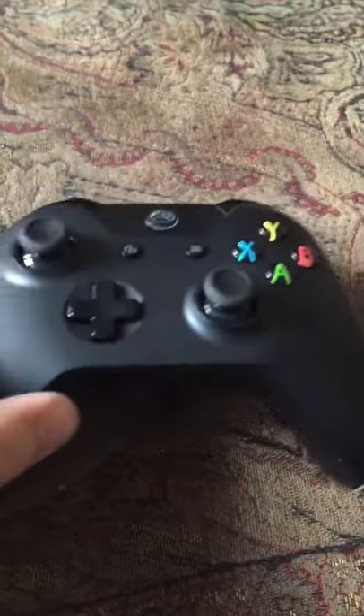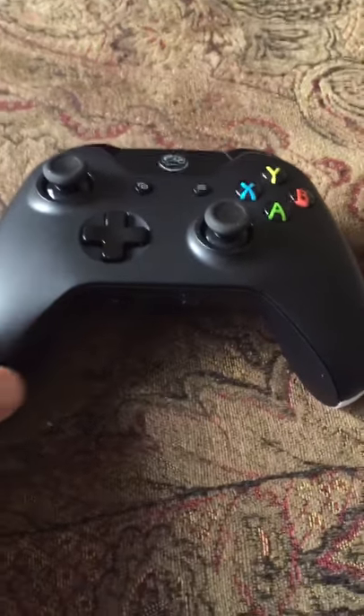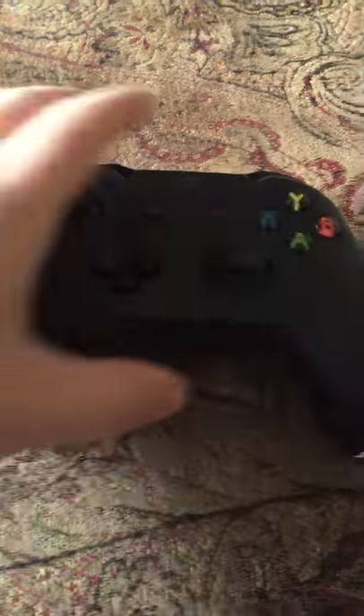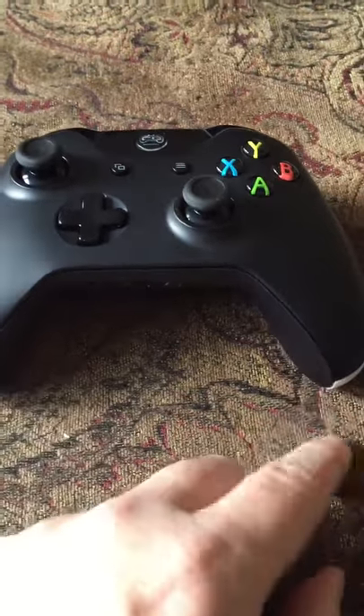It makes it nice and easy to use. It would be nice if they were a little bit lower out of that corner, but they're still not too bad as far as placement goes. Overall, I like the Cinch controllers. Like I said, the tension on the sticks is a little tighter, but overall it's a great product.